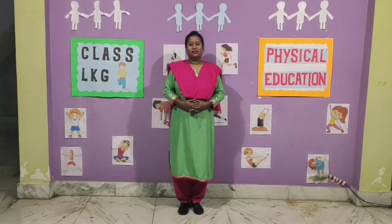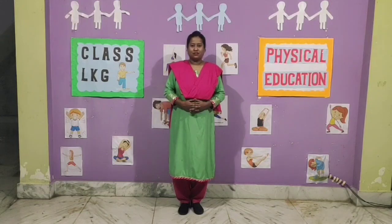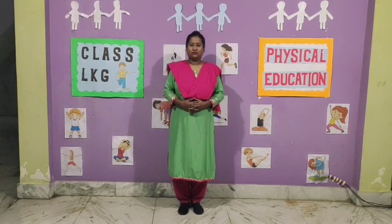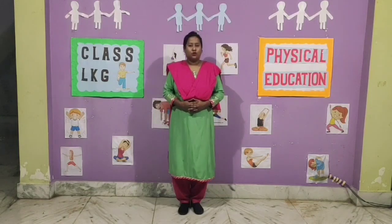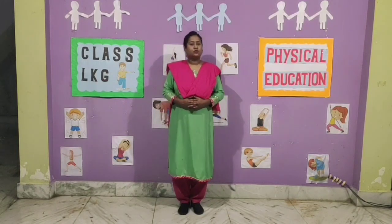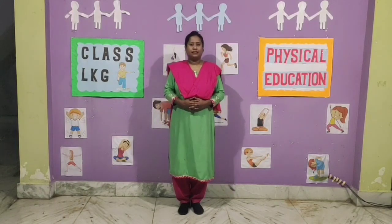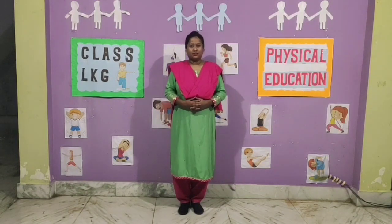Good morning children. Welcome to LKG Physical Education class. How are you all children? I hope you all are fit and fine. Today we are going to learn few exercises. As we all know that exercise is very important and to maintain good health, physical fitness is very important. So let's start.